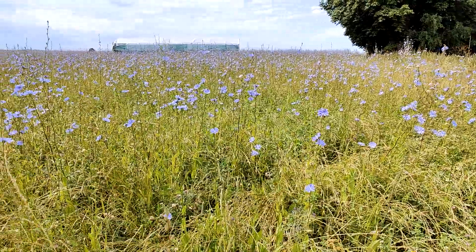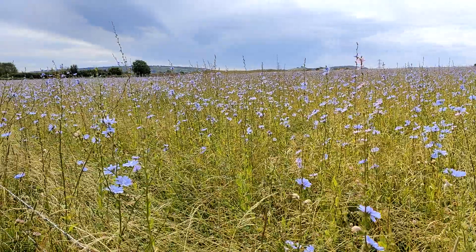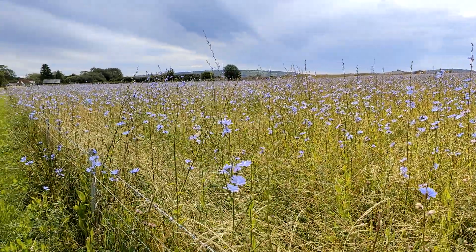Now in the field behind me this is a herbal ley, and you can see there's a polytunnel in the background. Next year we're hoping to get the turkeys in — possibly this year — and this is also where we're going to host our agroforestry scheme. This has been down for two years and is going to stay down for longer.